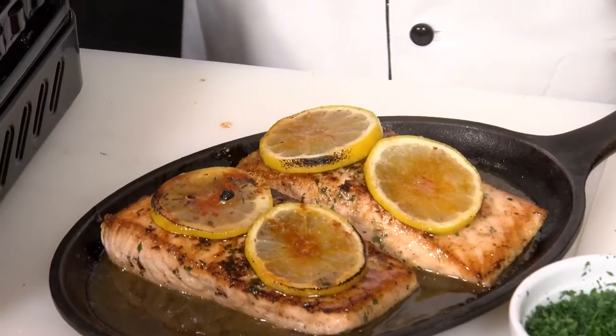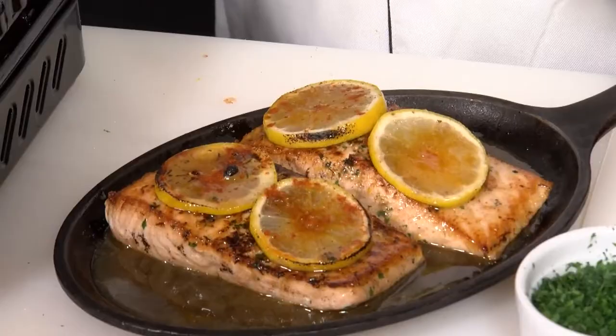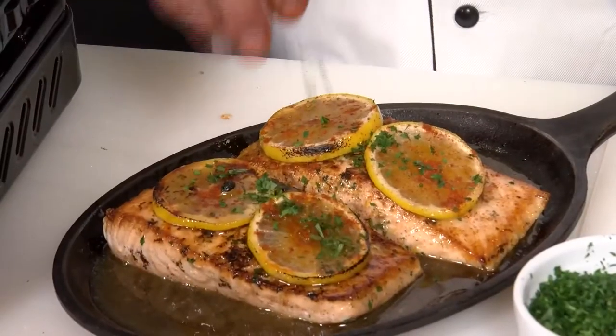Just for color and flavor, add a little paprika and a little chopped parsley. Now the salmon goes into our preheated oven for about seven to eight minutes. And there you have it — lemon baked salmon with a pineapple mango relish.